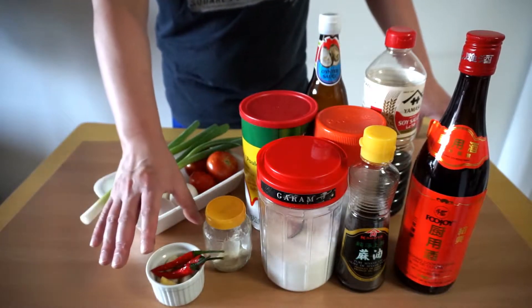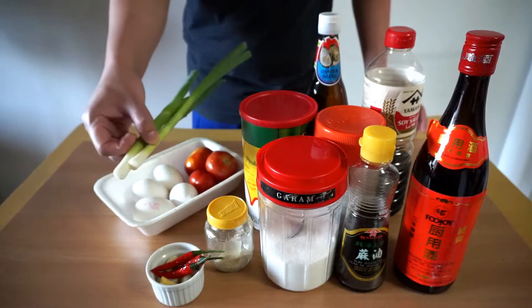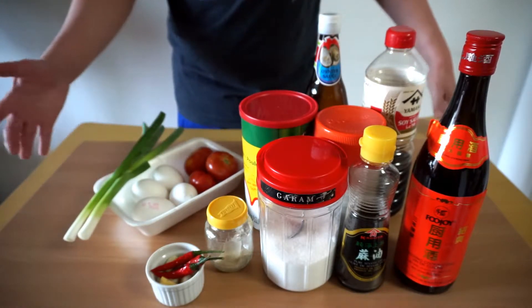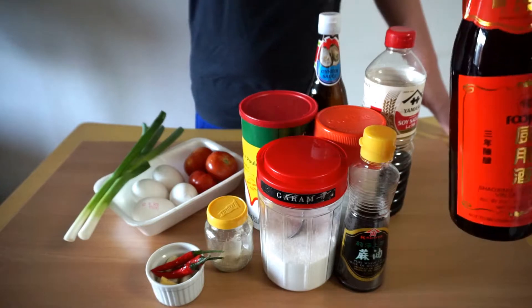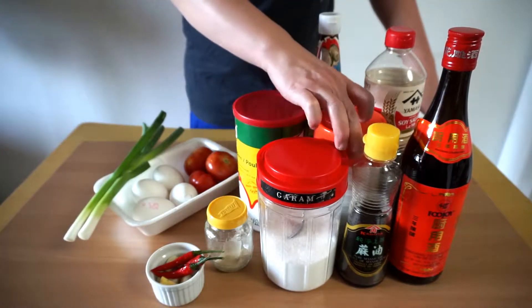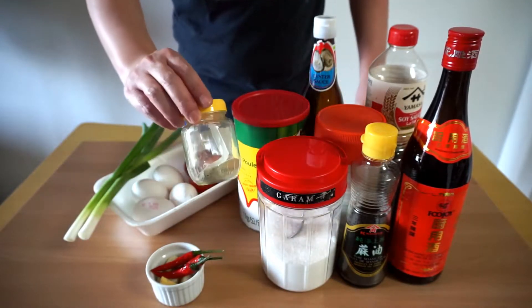I have about five cloves of garlic, about three centimeters of ginger, two stalks of green onion, four eggs, and three tomatoes — if you have big tomatoes you can always use two, but it depends on your taste. We also have Chinese cooking wine, sesame oil, salt, chicken powder, sugar, soy sauce, oyster sauce, and pepper.